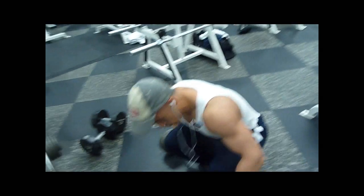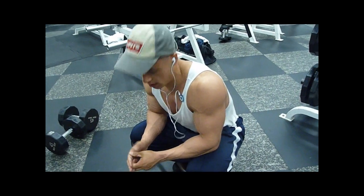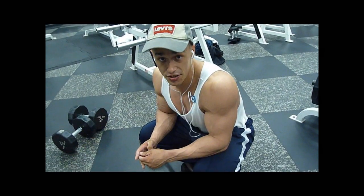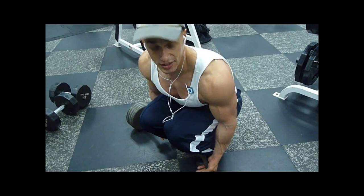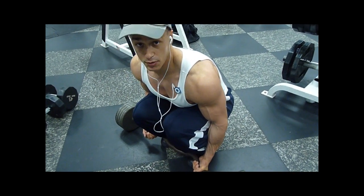Oh man, one more and that's it. So 15 to 20 seconds, depending on which comes last, because I'm going to be tired by this point. If you're working a smaller muscle like biceps, don't take as long as you probably would doing leg press or something like that.